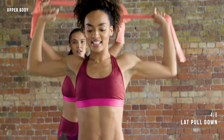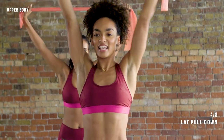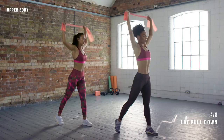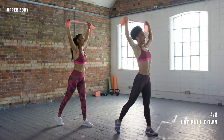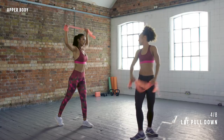Down. Squeeze it up. Down. Squeeze it up. These start off easy and then it starts to burn. I can see all the muscles in your back working. You've got another 10 seconds. How are you feeling?